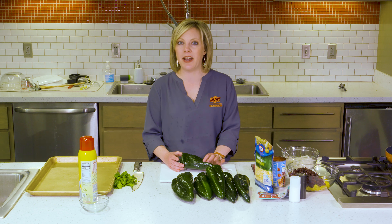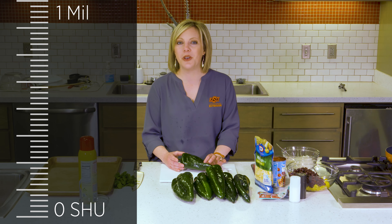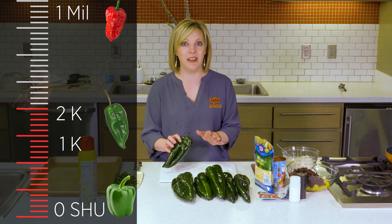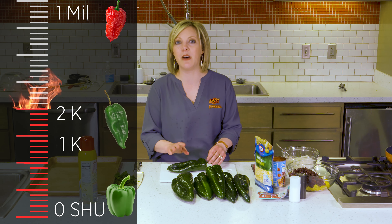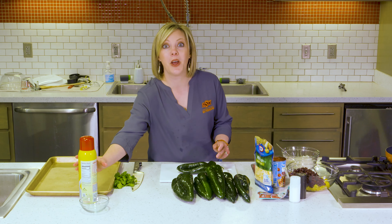It is not a very spicy pepper, but it is a little spicier than the bell pepper. On the Scoville scale, which ranges from zero to a million, a bell pepper is zero. A ghost pepper can be as high as a million. The poblano pepper typically lands somewhere between 1,000 and 2,000 Scoville heat units.